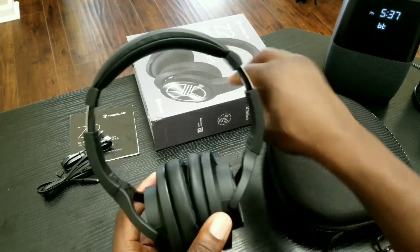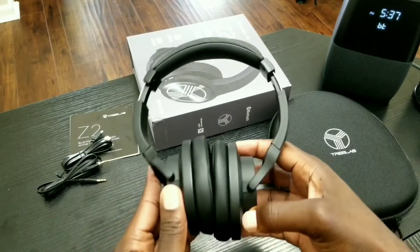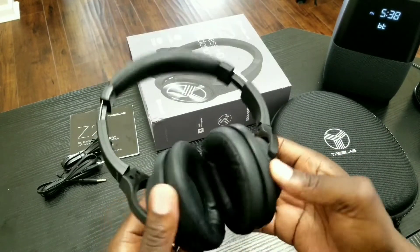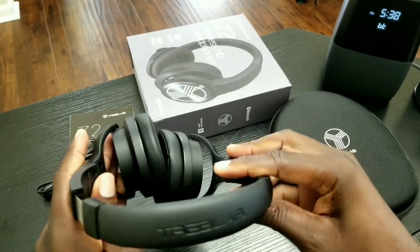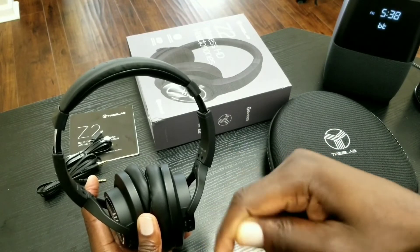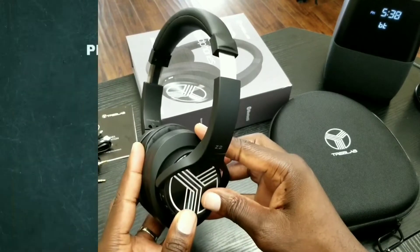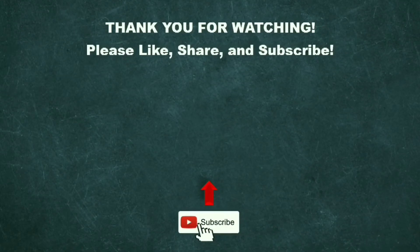I will post all of that in my follow-up video, so stay tuned and hit that notification bell after subscribing so you'll know when it's posted. Based on my overall quick experience, I would definitely say this is a must buy. If you're interested, look in the description below and use that link — it definitely helps me out. These are the Treblab Z2 wireless HD headphones. If you liked this video, please hit the like button, comment, and subscribe. Thanks for watching and I'll catch you in the next one.